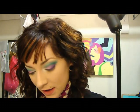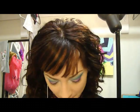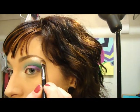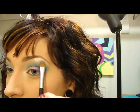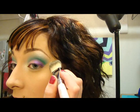Next we are going to take the Sterling Glitz and my 252 brush, and we're just going to be applying that underneath the brow and blending the colors together. Then I'm taking a little bit of foundation on my foundation brush and sharpening that line up.